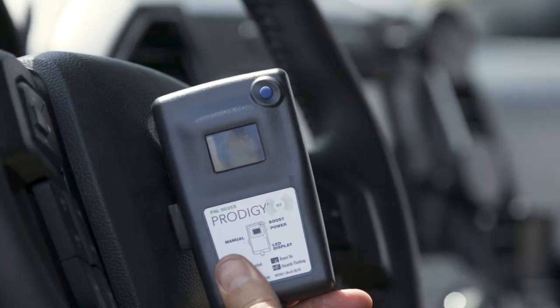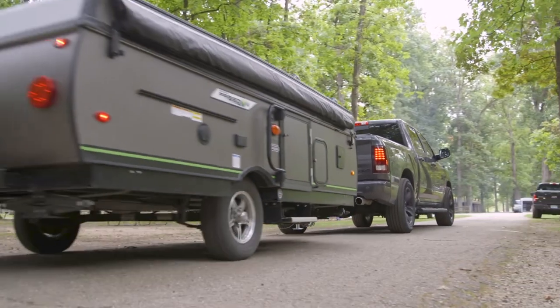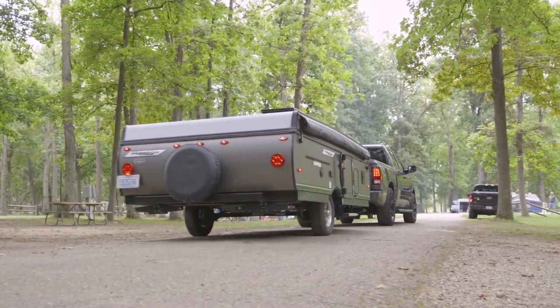And if the remote ever disconnects from the mounted unit, there's no need to worry. The Prodigy RF will still stop your trailer safely, using the last stored settings.